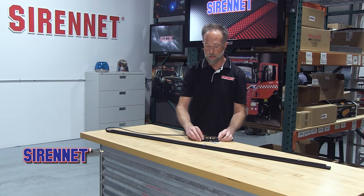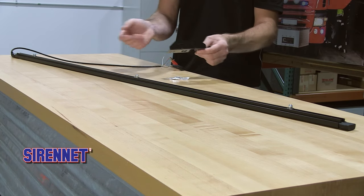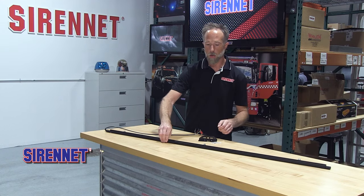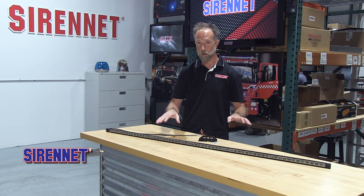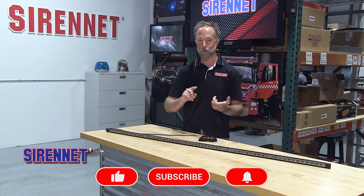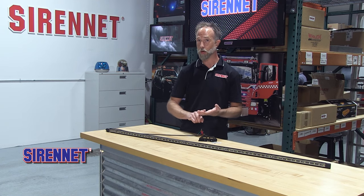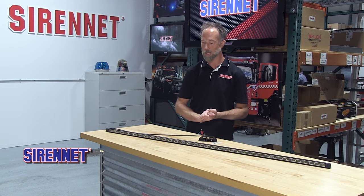There are universal brackets, very helpful when it comes to putting this anywhere on any type of vehicle. But if you're wanting to do something specific, there are options available for mounting this down on the side rocker panel, running board, or pinch point area for the late model Ford F-150, Chevy Tahoe, Dodge Durango, and the Ford Explorer Police Utility package.